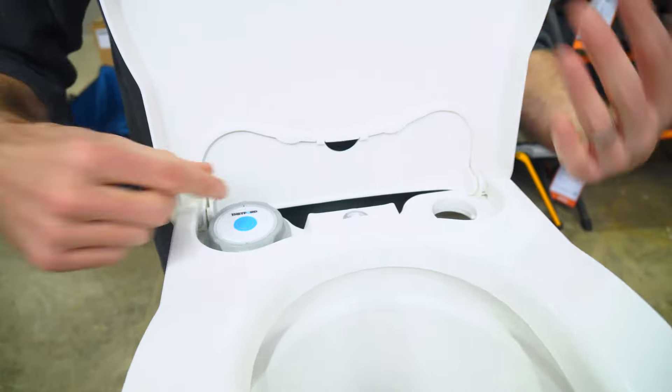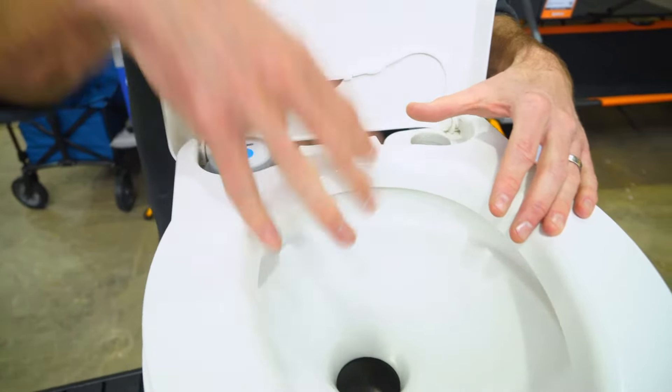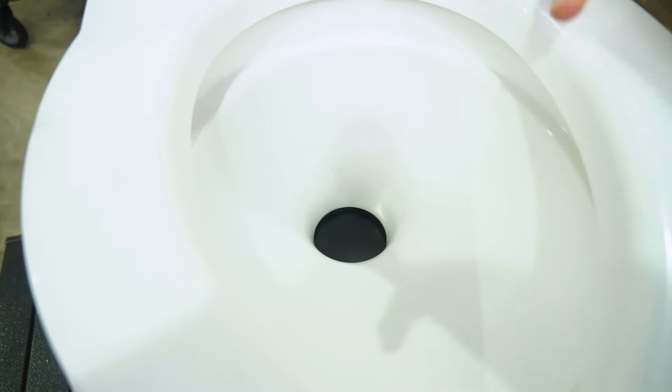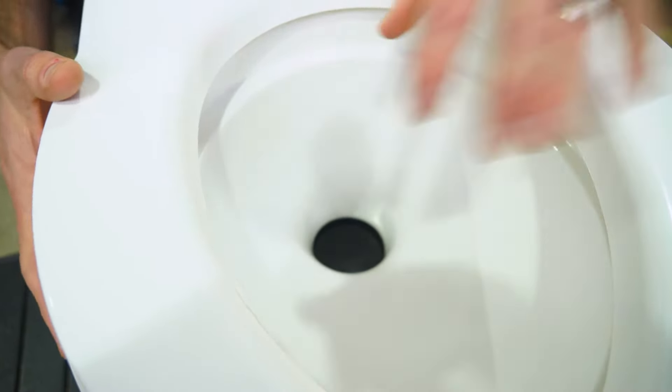Press the flush button — you can close the lid first if you like before you do that. Everything flushes down. Close the valve, and that seals all the bad smells inside the bottom tank.